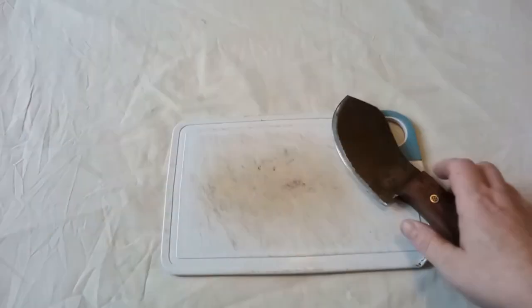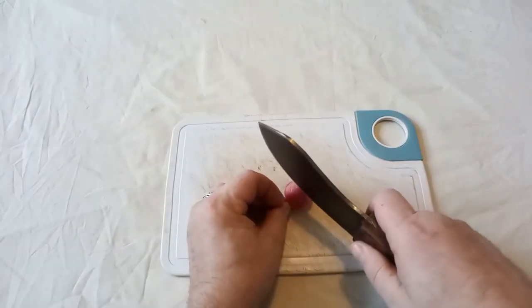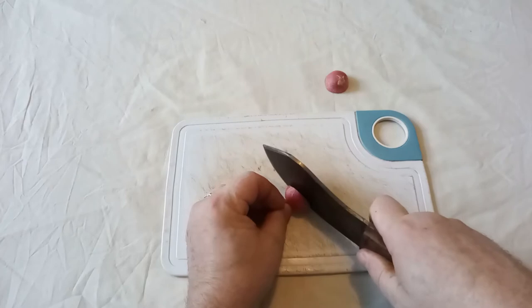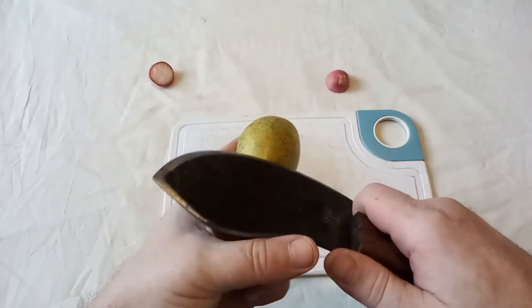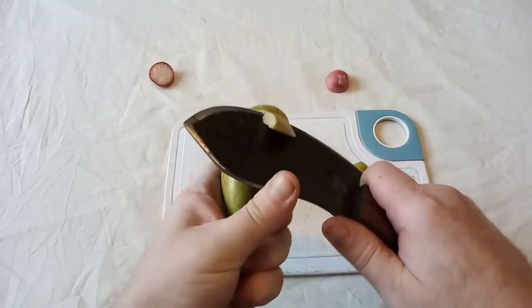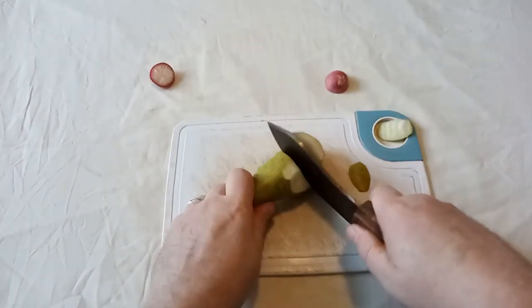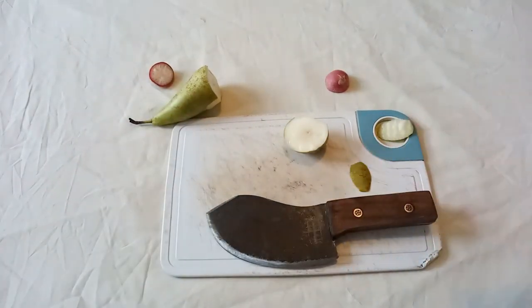For food processing — if you fancy a radish, there's very little effort that goes into that. You can peel nicely with it, and also chop. All in all, it's a really nicely designed knife.